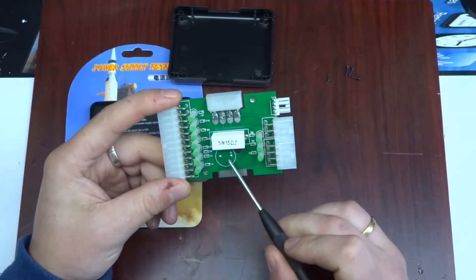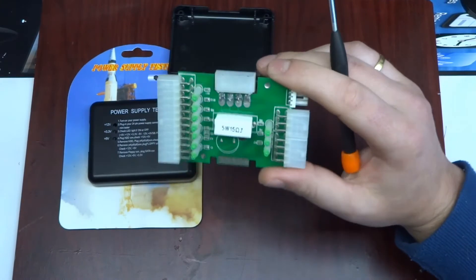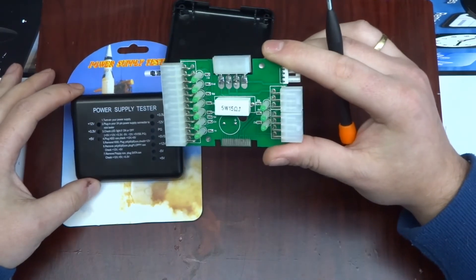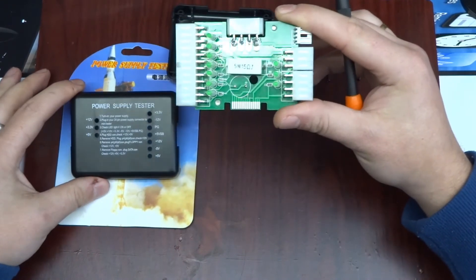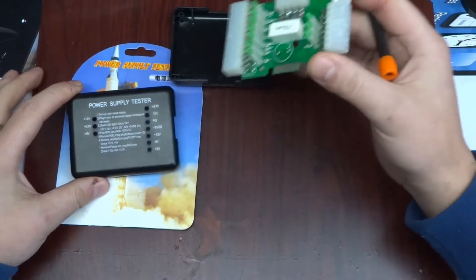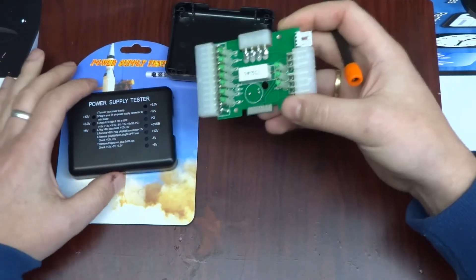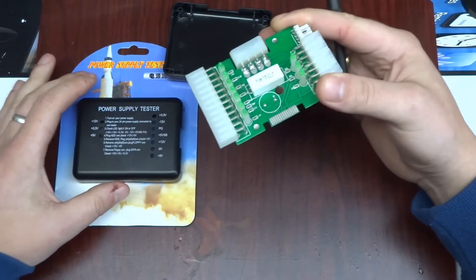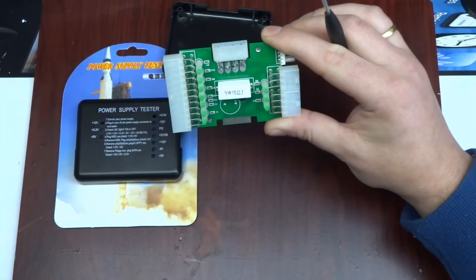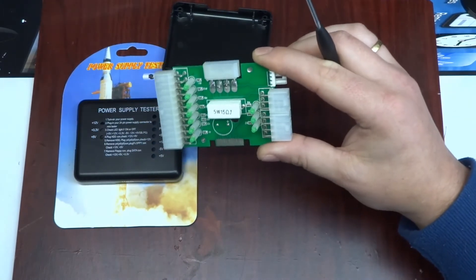Surprisingly, there is a footprint for a capacitor in here, but it has not been fitted in this model. Getting back to how this functions — or the little that it does: if your power supply has gone faulty and, in the unlikely event, your plus three volts becomes plus 12 or plus 18 volts, you plug this in and it shows yes, there are voltages on the rails. You then plug your supply into the motherboard and fry your 300-pound processor.